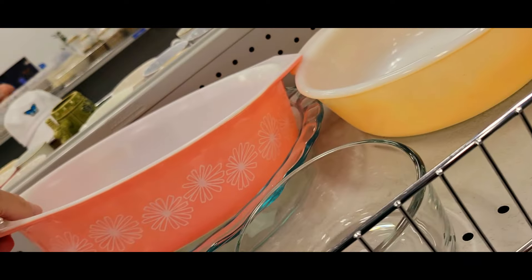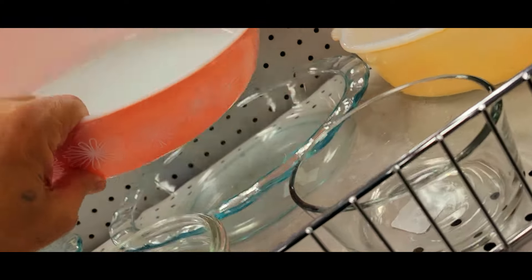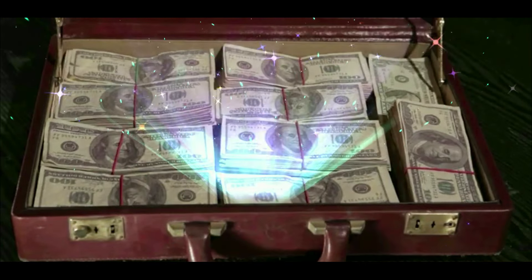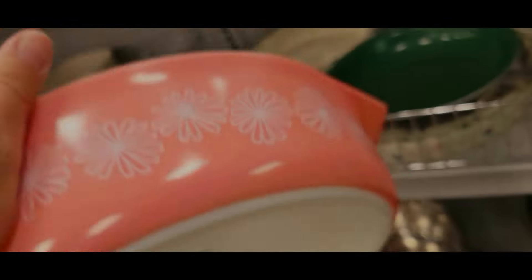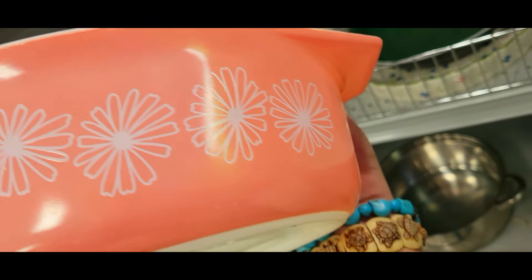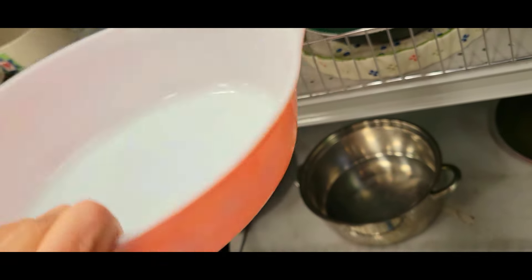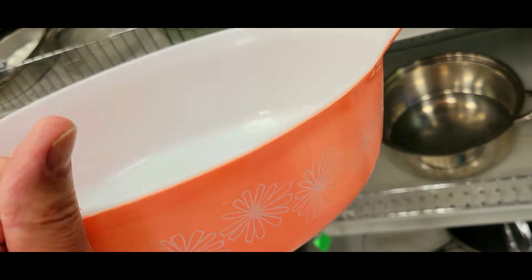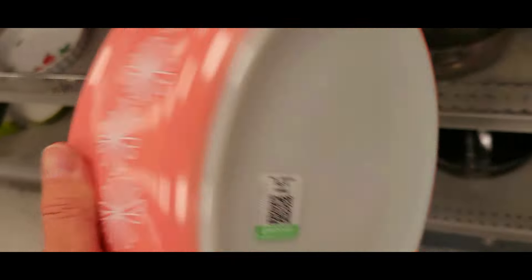Check out this Pyrex pink daisy — this is the casserole. How much? Six bucks. Okay, six bucks! Goodwill just redeemed itself. I'm looking over this thing and it is like pristine — I don't see any scratches or anything on it. That is in the game. I gotta see if I can find the lid, but that's really cool. Pink daisy, yay, for six dollars!